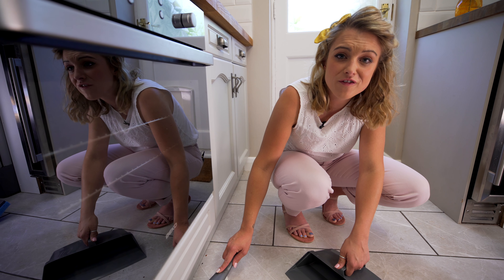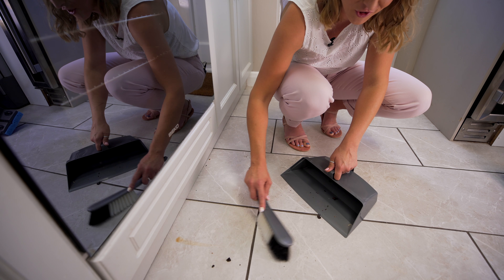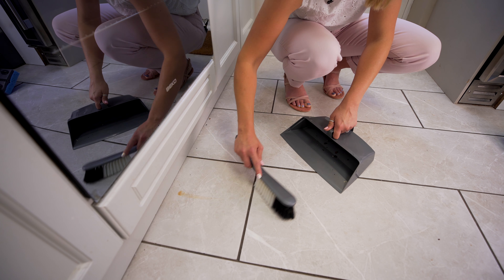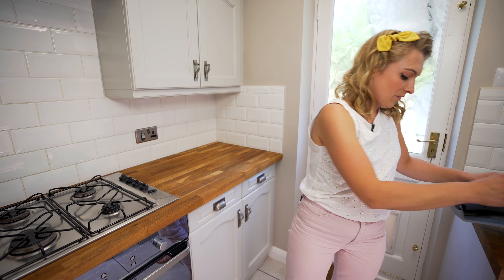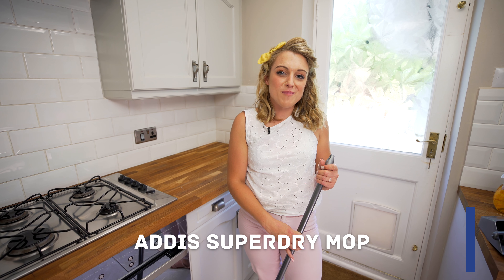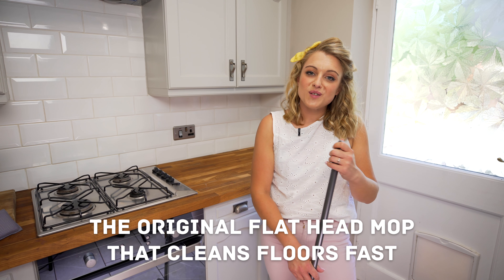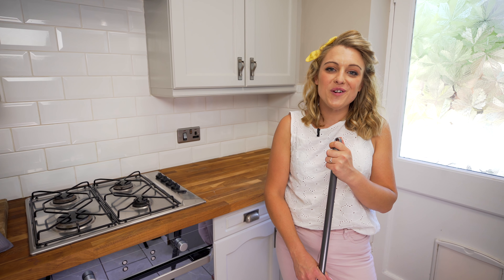Getting the oven clean is such a wonderful feeling, and then to get the floors done is the perfect finishing touch. Today I'm using the Addis Super Sponge Mop, which is absolutely fab on tiled floors. So there we have it — effortless cleaning in the kitchen, sparkling results with Addis.